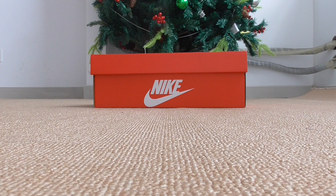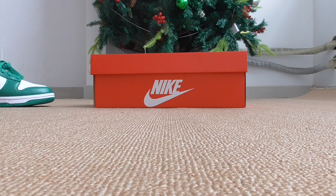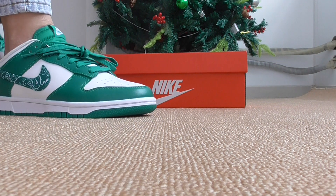We only supply top quality sneakers, so about quality, please don't worry. For more details and any questions, you can contact us.